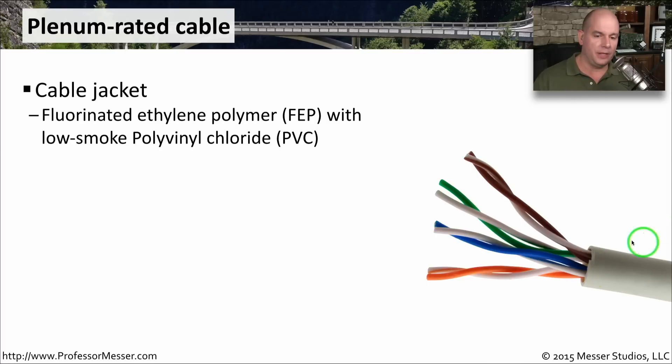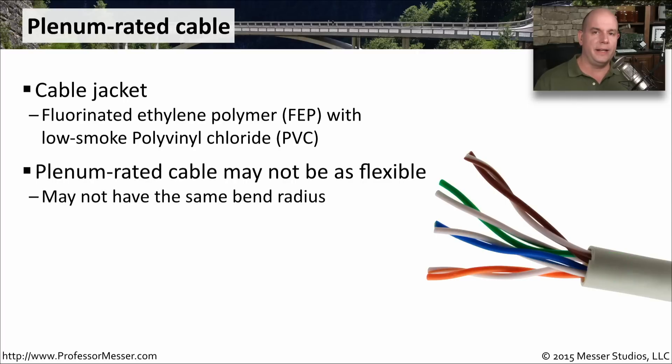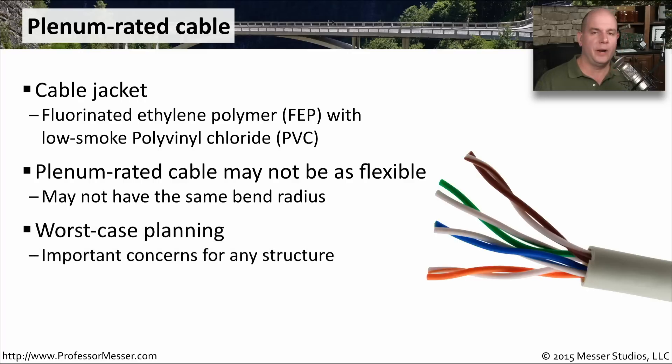Standard cables typically have a PVC — polyvinyl chloride — outer jacket. A plenum-rated cable uses a specialized low-smoke PVC jacket along with a fluorinated ethylene polymer, or FEP, insulation. This ensures the cables don't emit excessive smoke or hazardous materials and won't burn quickly in a fire. Because of this special jacket, plenum-rated cables are not quite as flexible as non-plenum cables, making them slightly harder to work with. However, they're critical for meeting fire code requirements and ensuring that, in a worst-case scenario, the network cabling doesn't create additional hazards during evacuation.